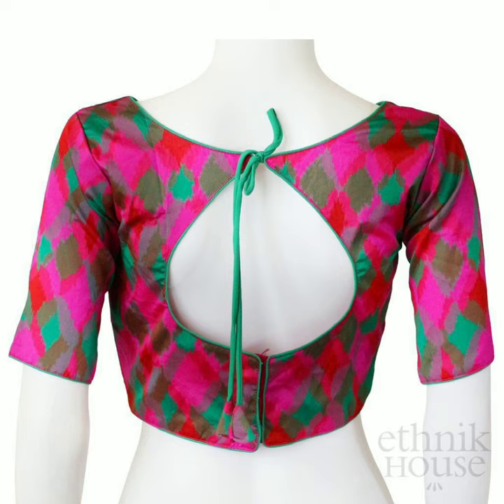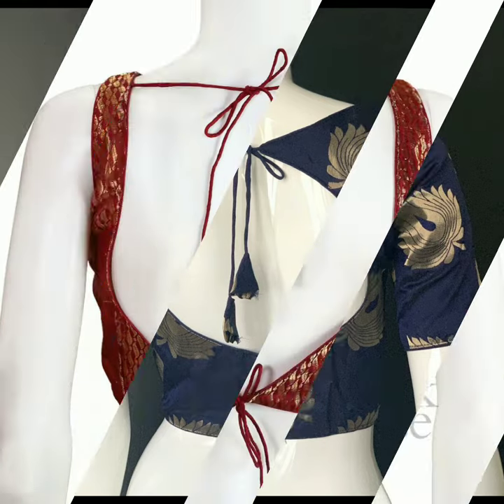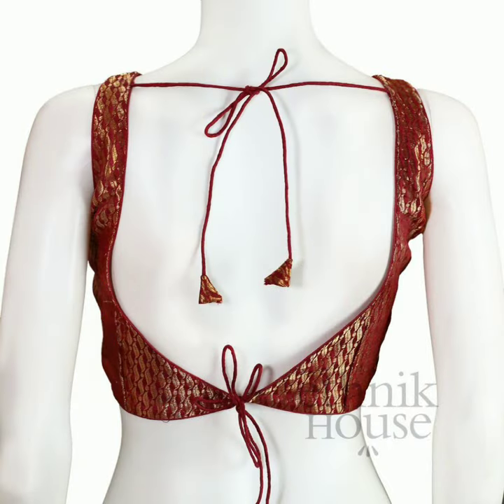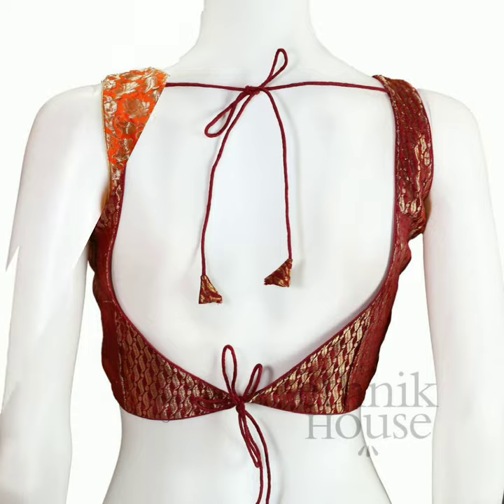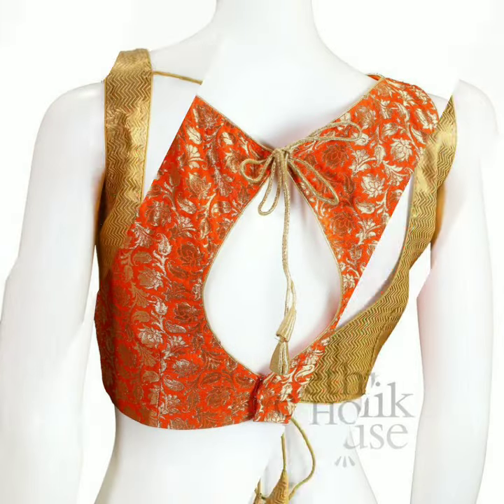It looks very good. And you can put a piping contrast. Or you can put a potneck with tie-up — tie-ups are very nice in all blouses. But when the broket blouse comes back, it looks good when you put a contrast color.